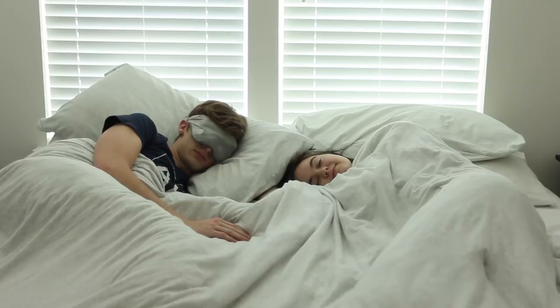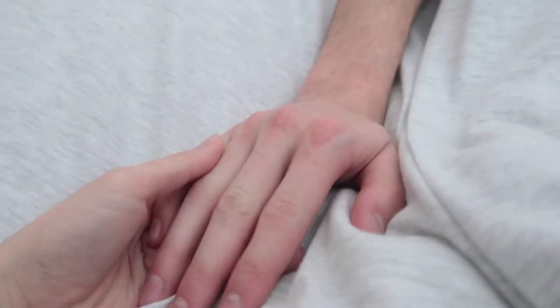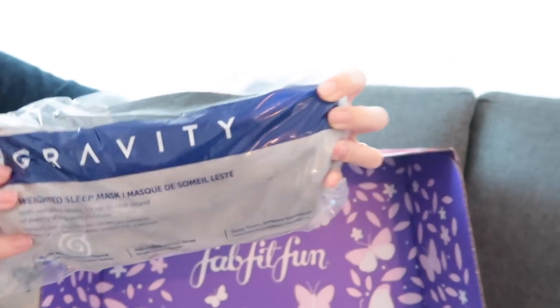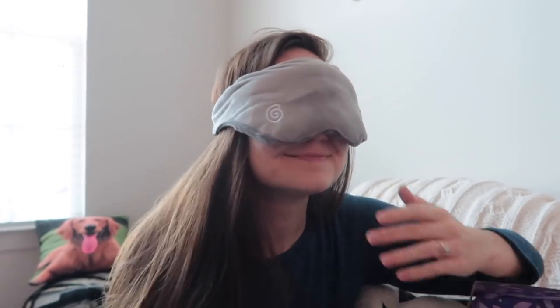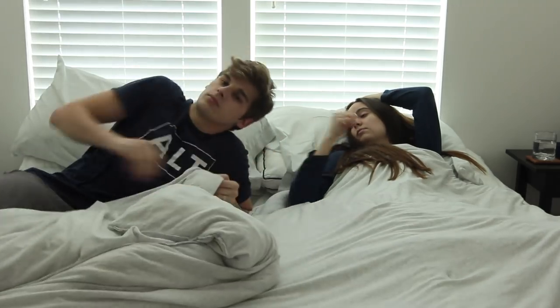Welcome into our married life morning routine. As you can tell, Nick and I both sleep very differently. I'm all over the place and Nick actually uses a face mask to sleep. I've been using the gravity sleep mask that FabFitFun sent in our monthly box. This mask really helps me stay asleep even if the sun comes up.